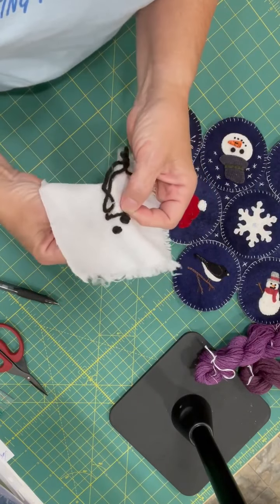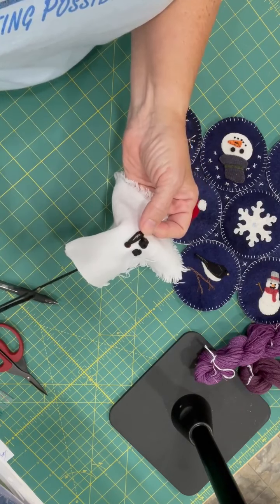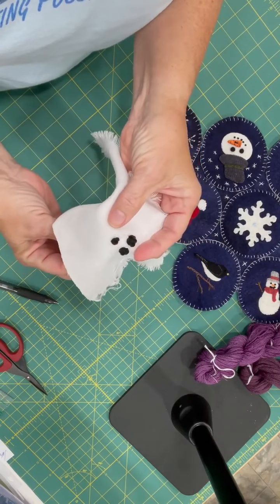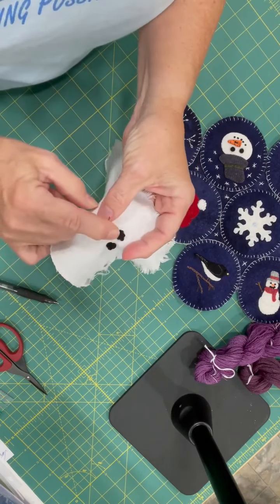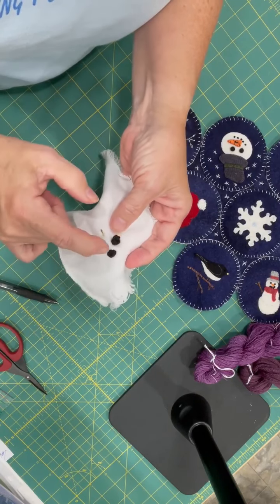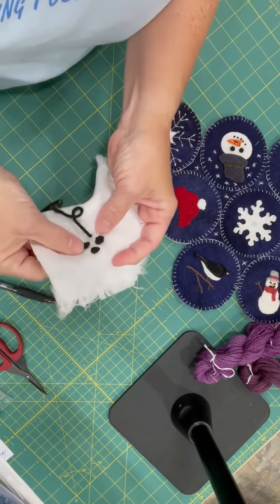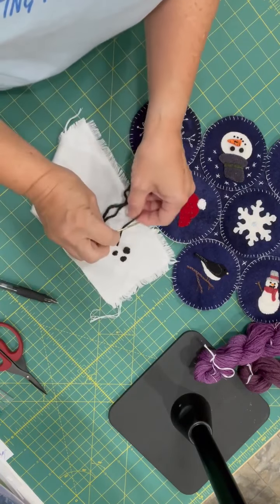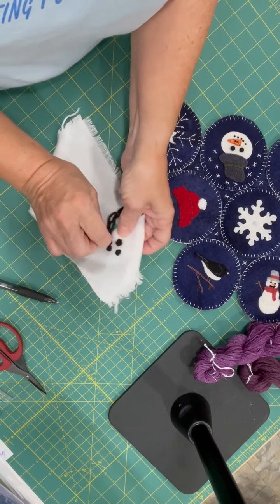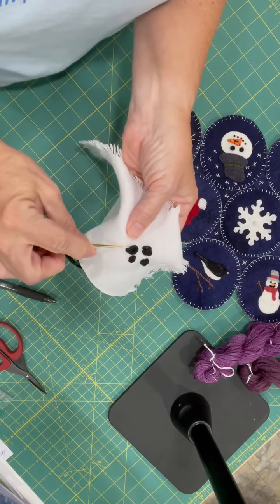Hold on to it until it disappears — and there's your French knot. If I don't hold on to it, you get something like this. This is the same thing as this, but I held this one tight and left a little bit of excess with that. If I do the same thing, wrap it around, and don't hold on to that tail and pull it through — see how much bigger it is?